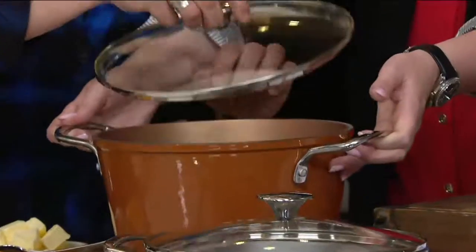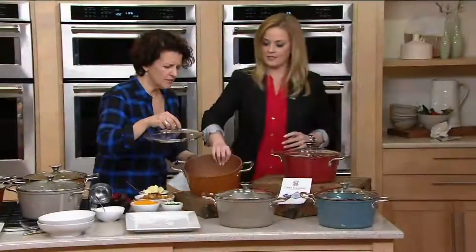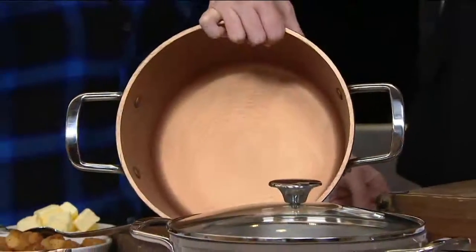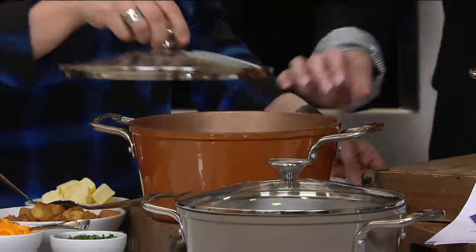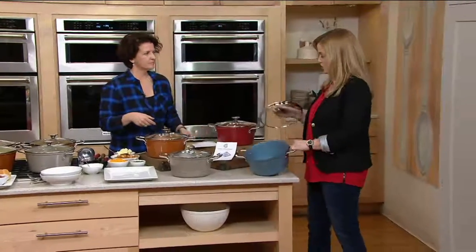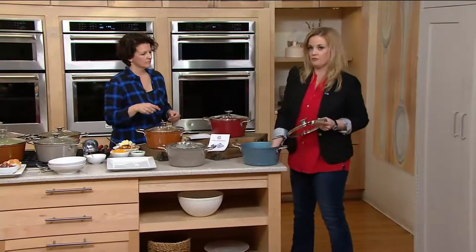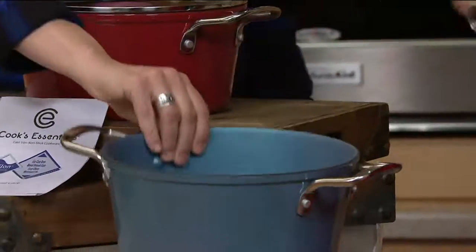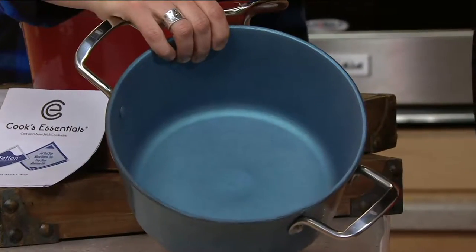I want people to see the inside too. Look how gorgeous. And then you have to do the same for the aquamarine — seriously gorgeous. 40% lighter than traditional cast iron. But look how beautiful — take a look at the inside. That's gorgeous, spectacular.